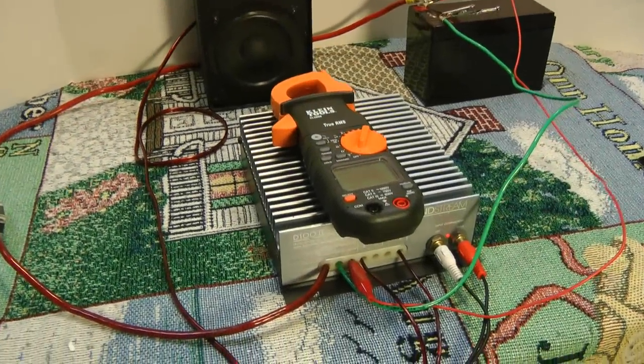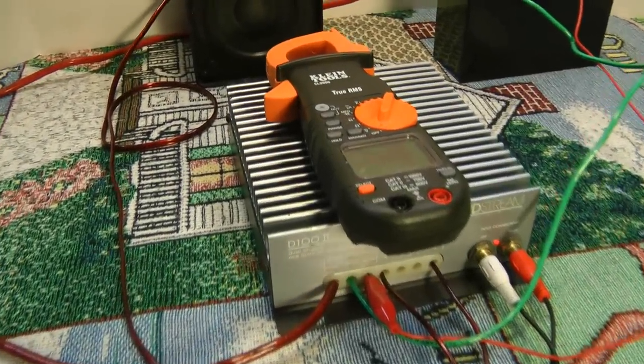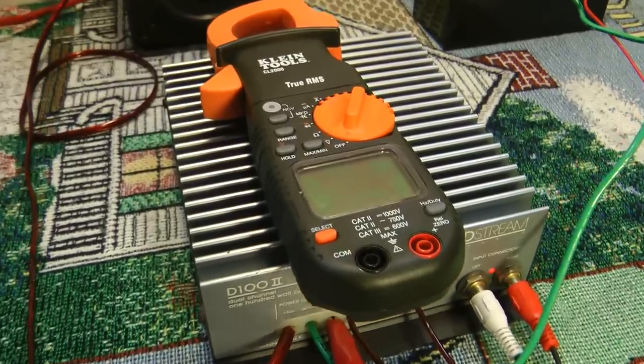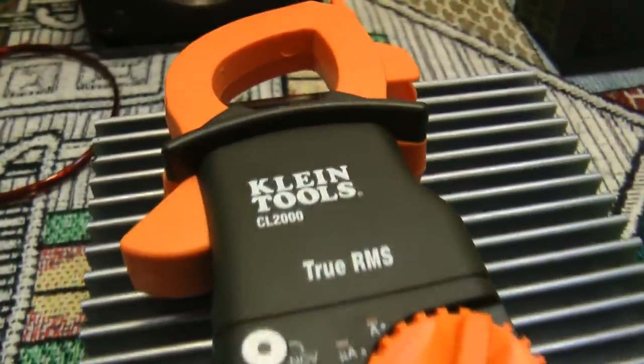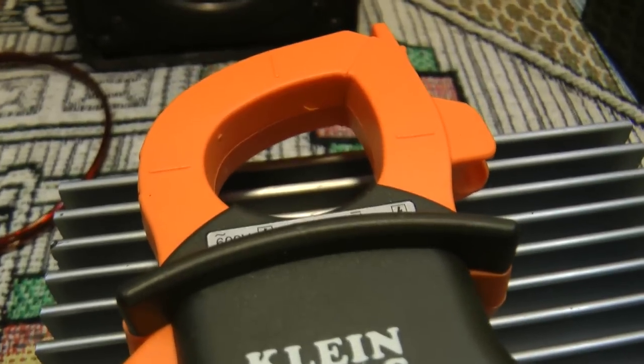What's up guys, Big D Wiz, OldSchoolStereo.com. Today is going to be just a really quick demo on how to measure the DC amperage pull from your amplifier. Stay tuned, I'll show you how to do it.